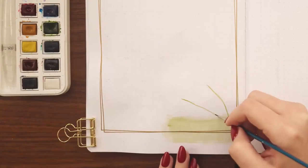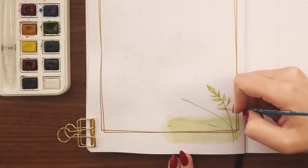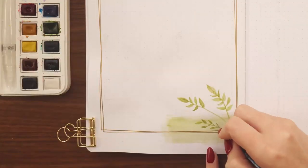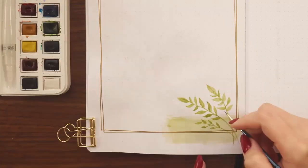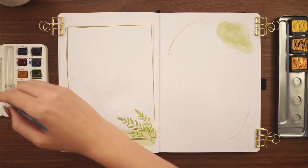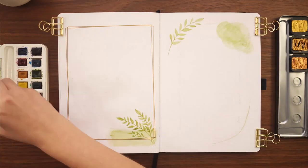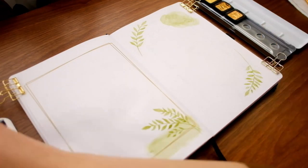I added a couple of branches with leaves on the bottom right-hand corner of the rectangle. I realized after the fact that I'd been trying to make the plants look like they were on top of the border, not underneath — which I forgot because I did the border first — but I decided it wasn't a big deal and left it as is. For the tracker I decided to do two larger branches on the top left and bottom right corners, generally curving to follow the eventual oval shape I'm going to draw.